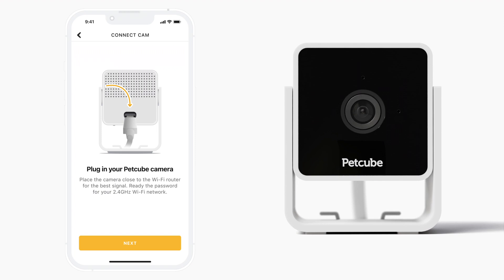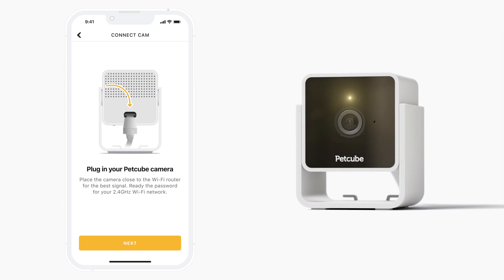The light on your PetCube Cam should turn solid yellow. This means the device is starting. After around 30 seconds, the yellow light will start blinking, which means you are ready to move on to the next step.